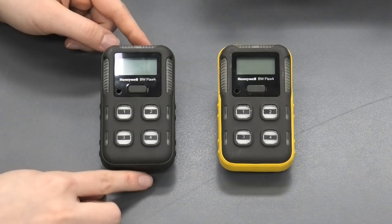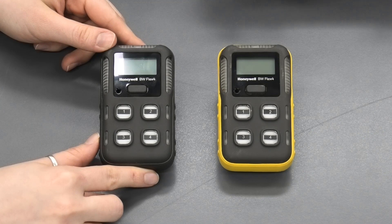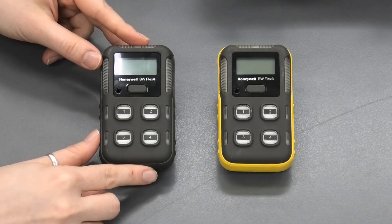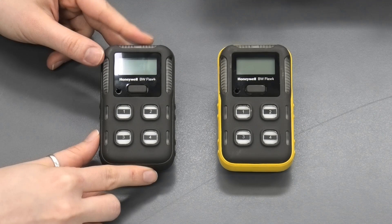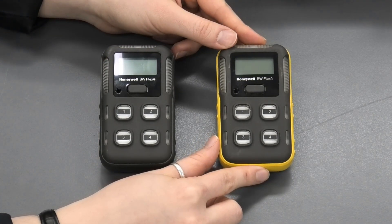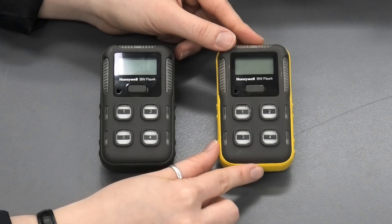The main difference between the two units is their battery life. With the IR sensor, you get 320 hours of operation; however, this one cannot measure acetylene and hydrogen. With the catalytic sensor, you have the added capability to measure hydrogen and acetylene, but the battery life is only 16 hours.